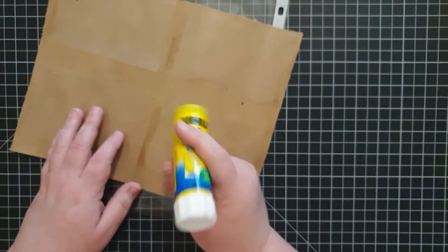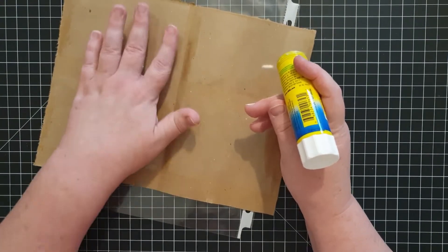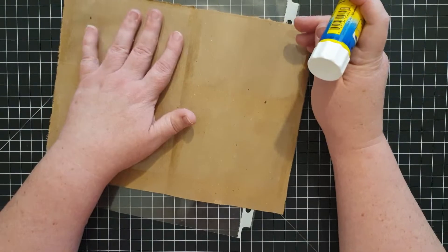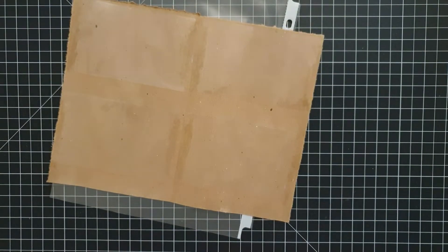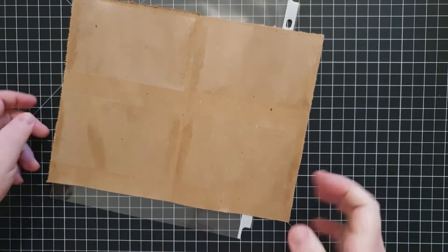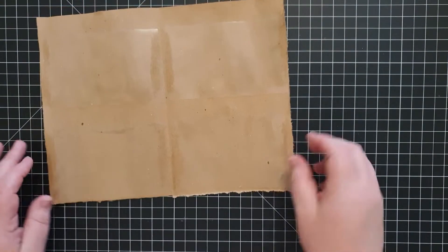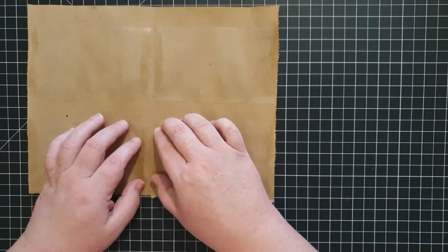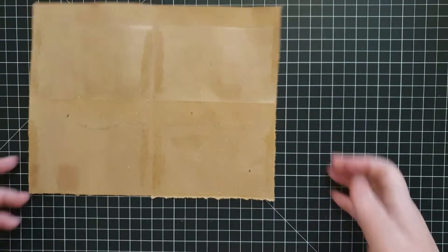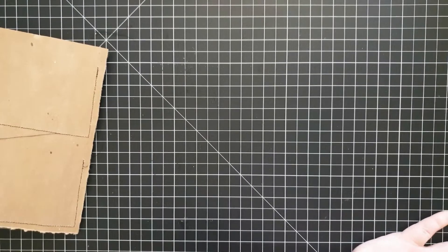Tacking those down and then taking them to the sewing machine to sew them all on — and I'll tell you what, this took a long time, a really long time. If you're thinking about doing a project like this, just know that this is tedious. I didn't think it was super fun after a while. Just be prepared for that, or break it up into multiple work sessions — that might be easier for you.